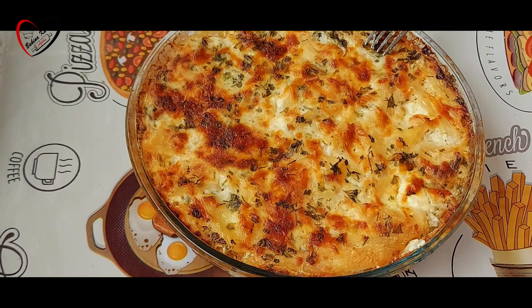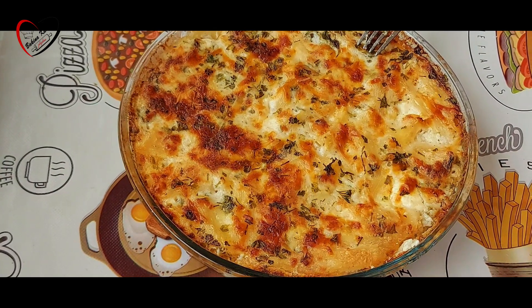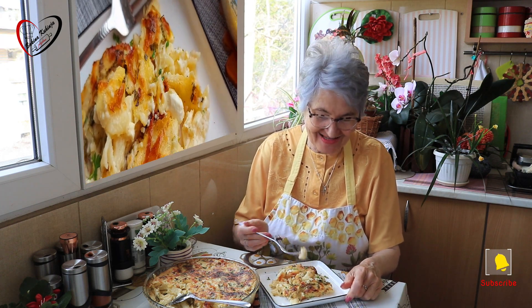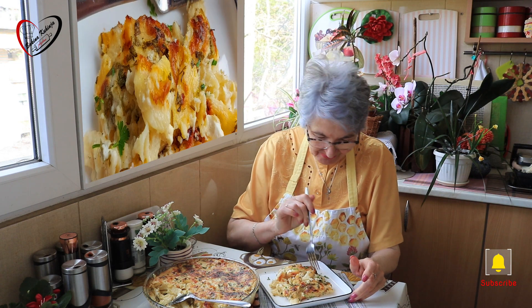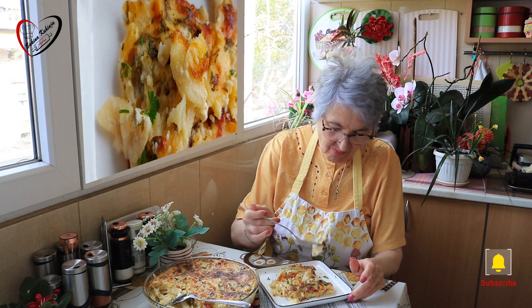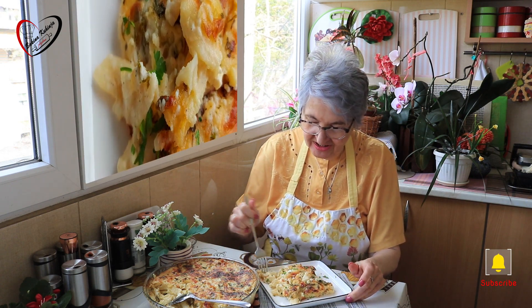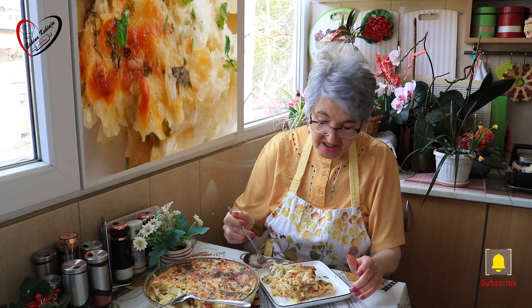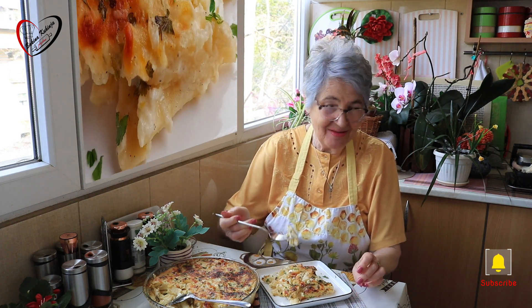Morate probati obvezno. Lepo. Pozdrav, dragi moji. Evo mene i današnjeg našeg recepta. To je ono što voli omladina. Odozgo možete malo kečapa ako želite. Znam što vole deca.